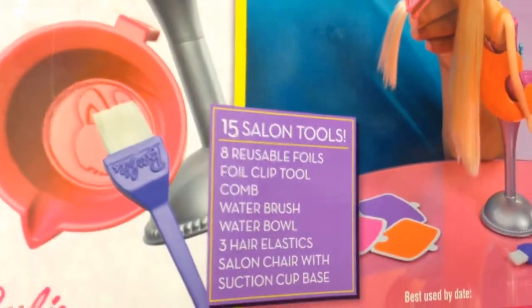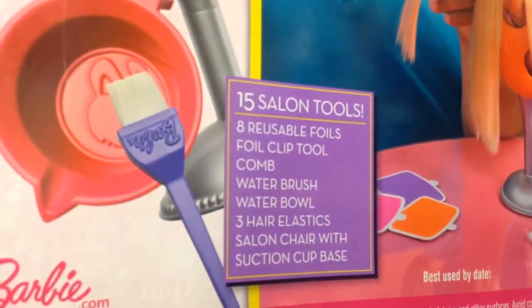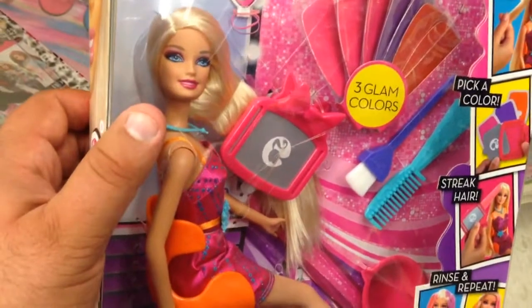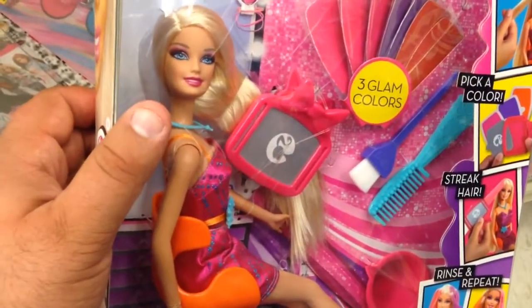15 salon tools, 8 reusable foils, and everything else you see there. It's a cool idea, it's a really cool idea. I like that — that is Color Styling Hair Barbie.